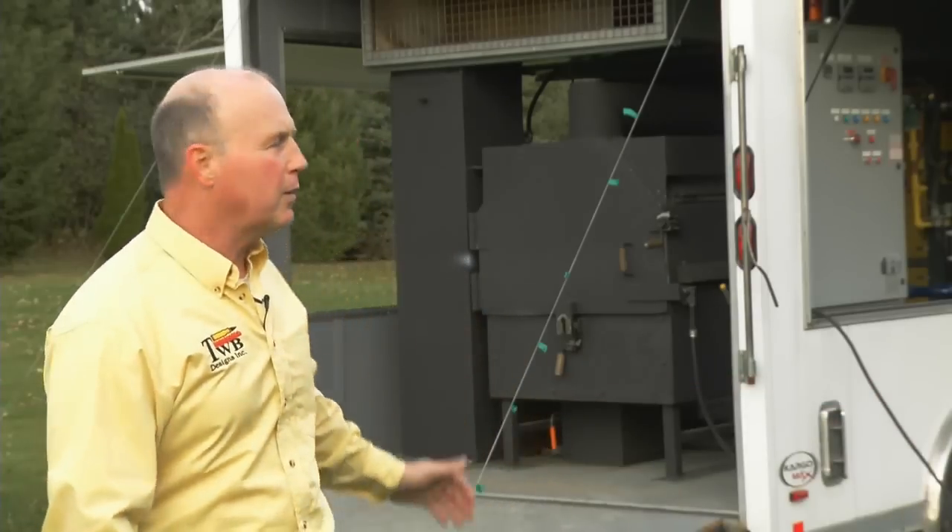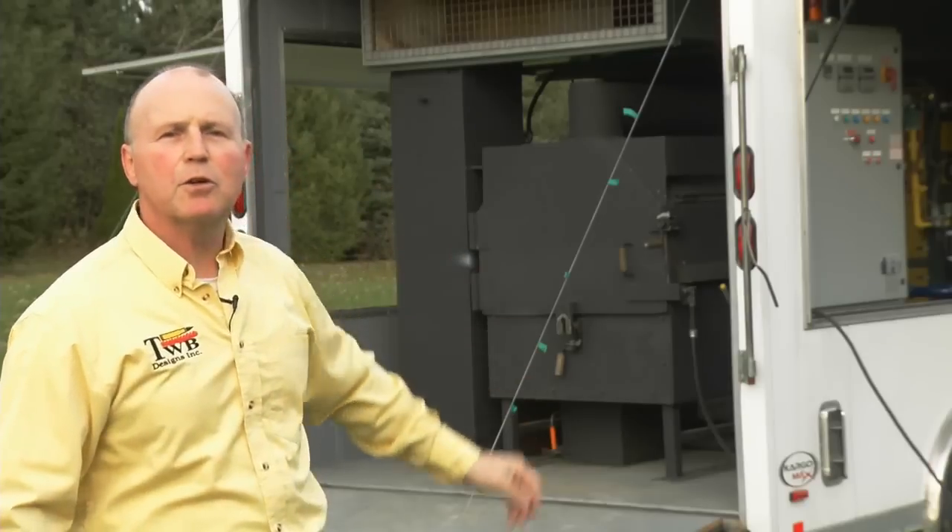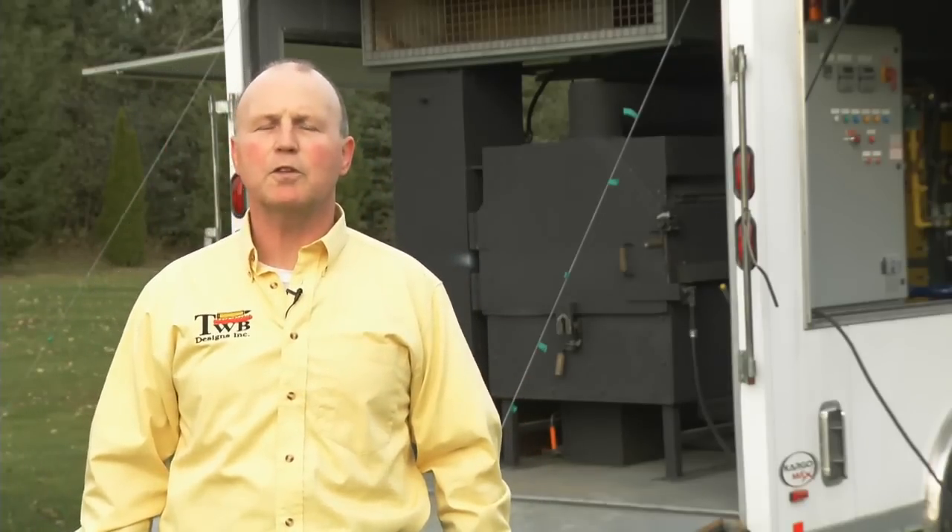Good morning ladies and gentlemen. My name is Tom Braithwaite. I'm president of TWB Designs. I'm the inventor of what you see behind me here — the Emax burner system for small arms ammunition up to 50 caliber.